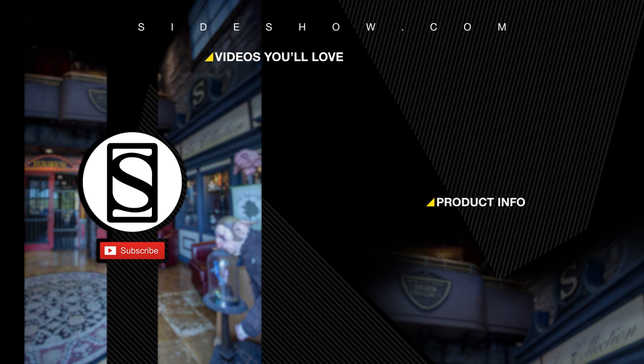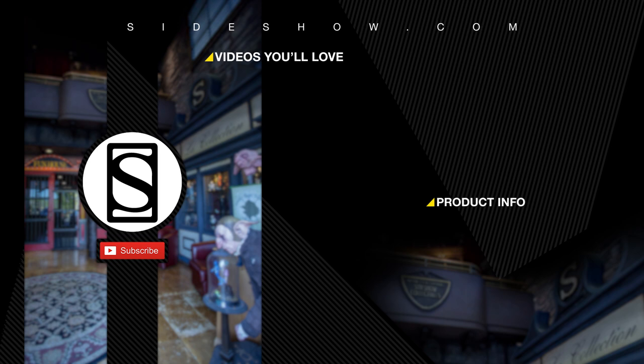Did you like that video? Be sure to subscribe by clicking the S icon on your screen and click the bell icon to be notified whenever a new video is posted. For more info on the items featured in this video, click the link provided under Product Info. Thanks for watching, and don't forget to let your geek side show.